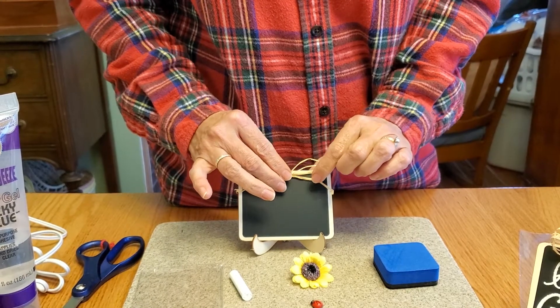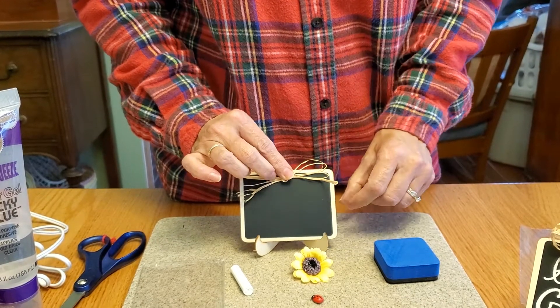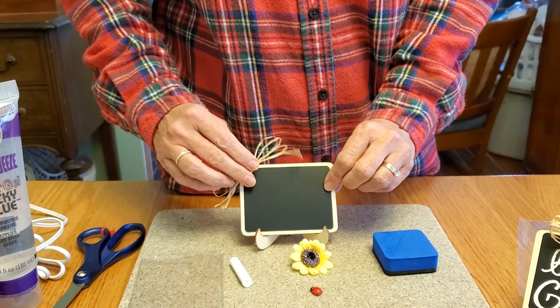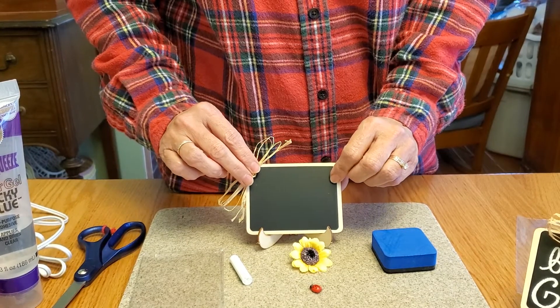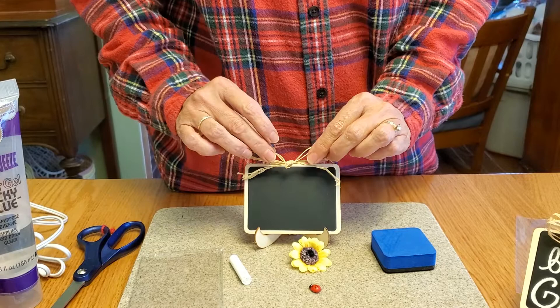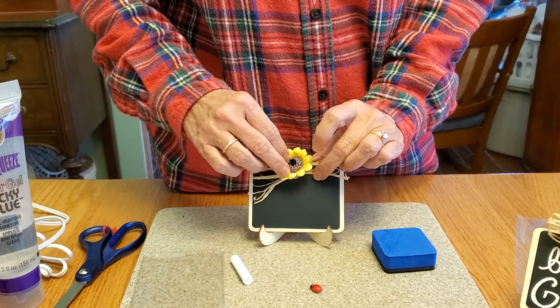I think the top center would be best — that way it keeps the chalkboard balanced. If you tried to do it off to the side it might create a little too much weight and cause your chalkboard to tilt. So probably just gluing everything towards the center.